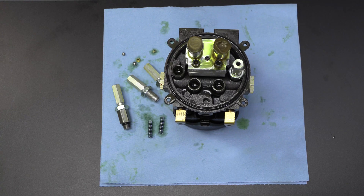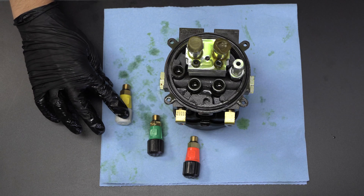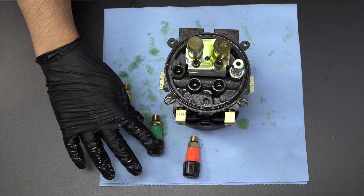Do not remove the furthest valve to the right. After the old valves have been removed, it is time to replace them with the new ones.